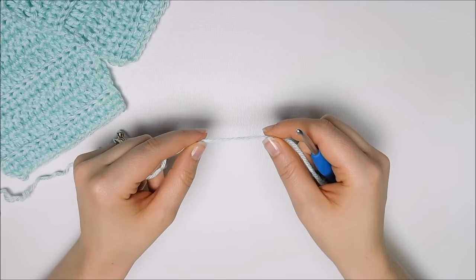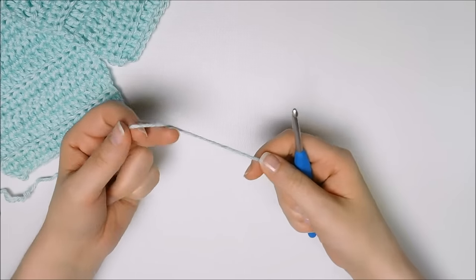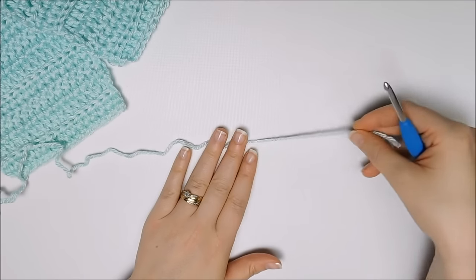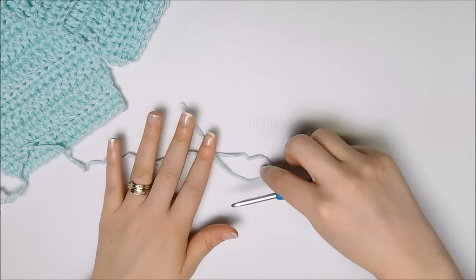For this pattern, I used Caron Simply Soft and an H 5.0 crochet hook, and we will start with a slip knot. This is very easy if you have never done this before.